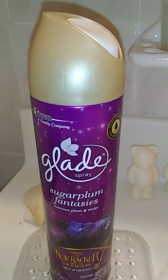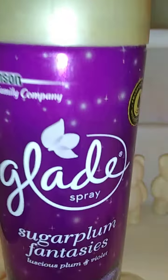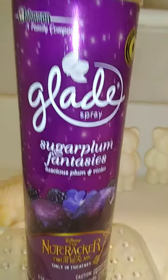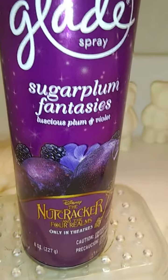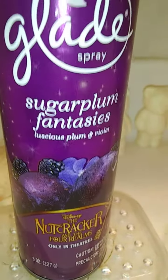Hi everyone, this is going to be a review for Glade Spray in Sugar Plum Fantasies. This is Luscious Plum Plus Violet and this is an 8 ounce aerosol. Now there's some sort of promotion on here for Disney, The Nutcracker and The Four Realms.